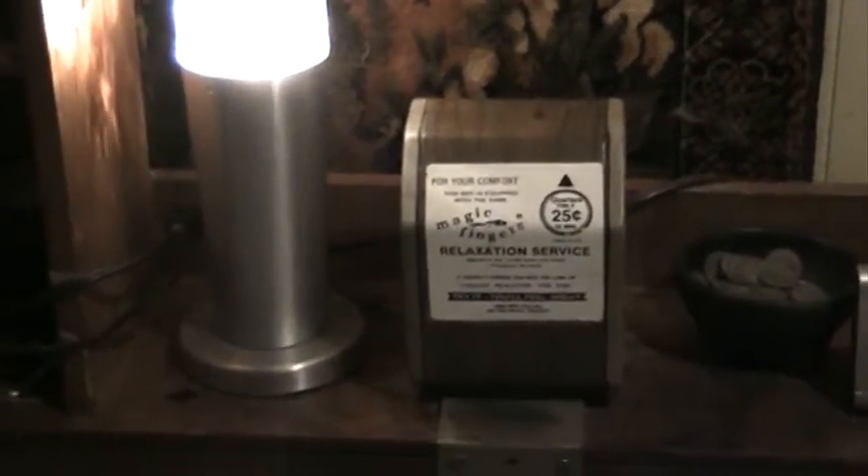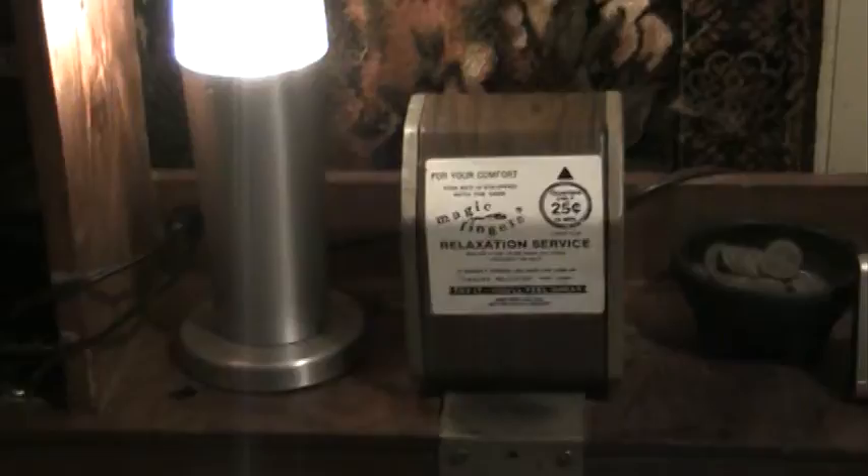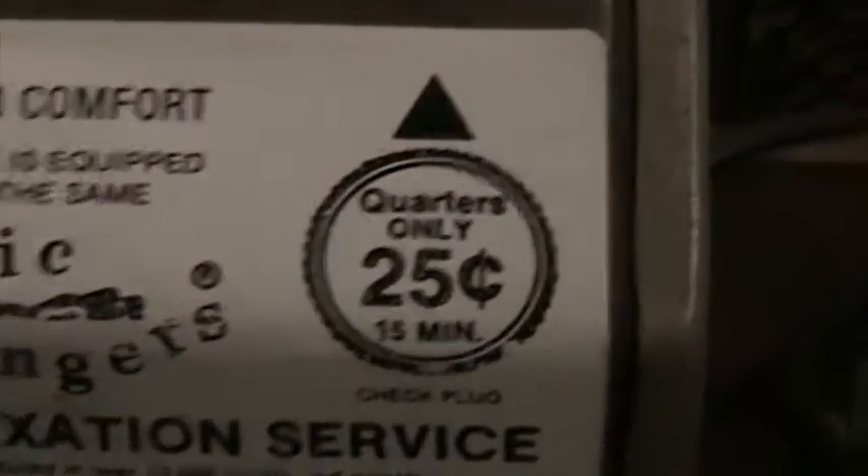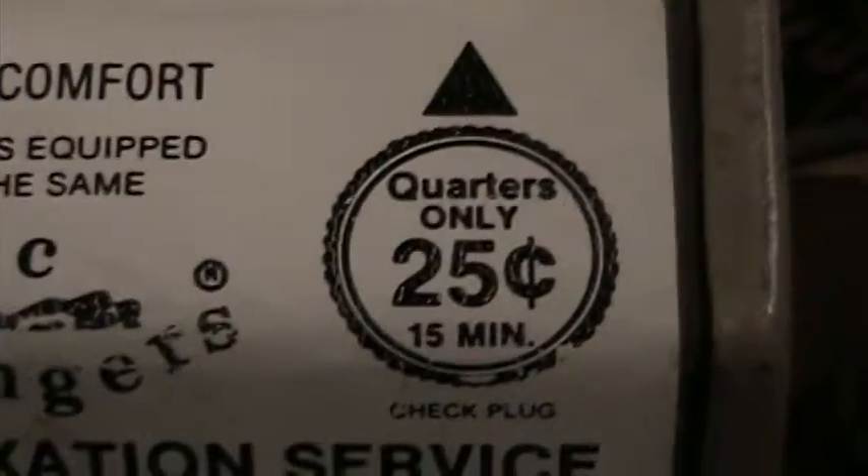I'm going to show you my Magic Fingers Hotel and Motel Bed Vibrator. Here's a close-up. For 25 cents, you could get 15 minutes of massage.